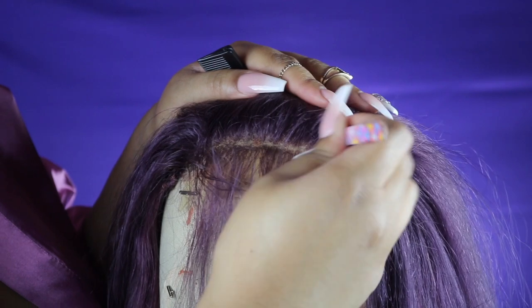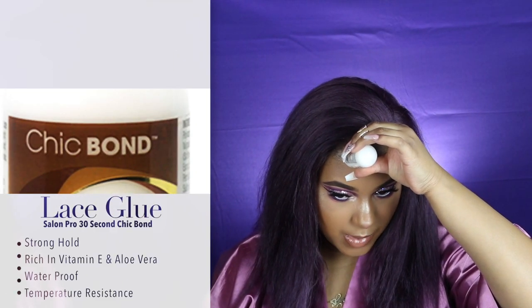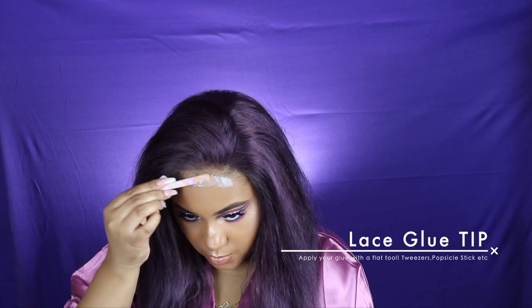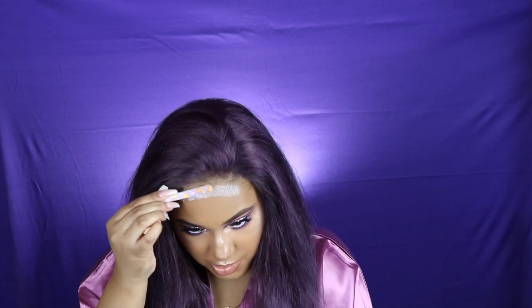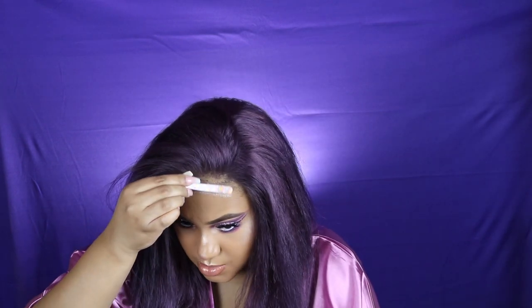I'm going to tweeze until I get my desired look for the hairline, and then I'm going to go ahead and apply my wig with the Salon Pro 30 Second Chic Bond Glue. I have a full review on this glue — it's really great. I'll link it in the description box and you can also click the 'i' in the corner. I put two thin layers of the glue and let it dry completely before applying my lace over top of it.